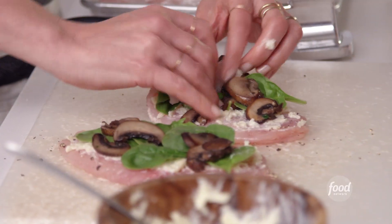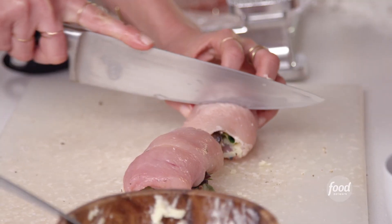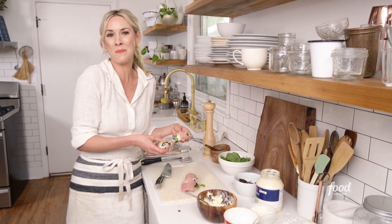Now the fun part begins. This is where it starts rolling. You'll take a knife and just cut it right down in the middle. I'm going to finish up with the rest of these rolls and we'll be right back.